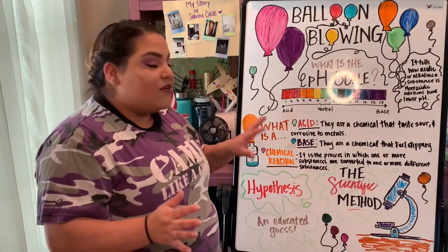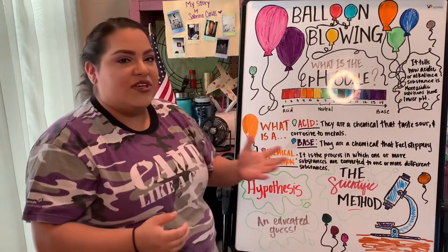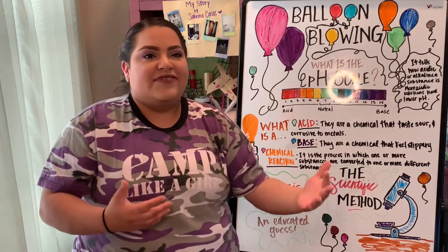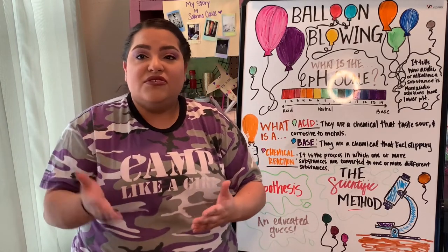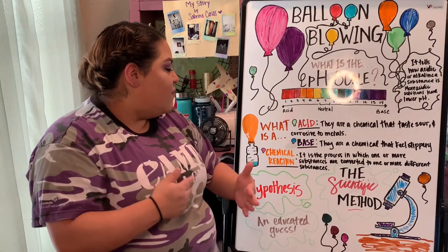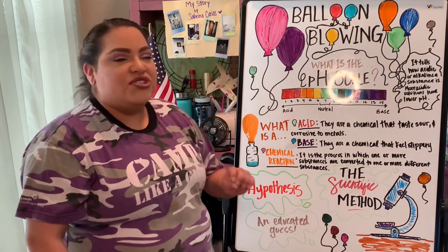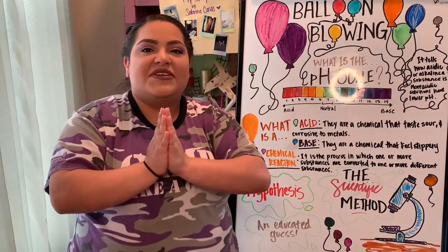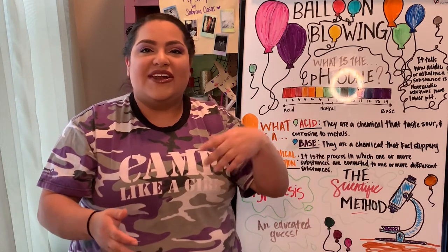Before our experiment, within your schools you may have learned about the scientific method. The scientific method is something we use every time we practice or do an experiment. It includes a hypothesis at the beginning of an experiment, as well as a conclusion and an analysis. For right now, we are going to focus on the hypothesis — look deep into your mind, make an educated guess. That is what a hypothesis is. So get your materials ready and we can get onto our experiment.